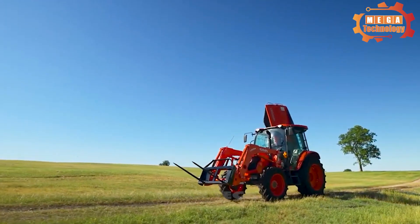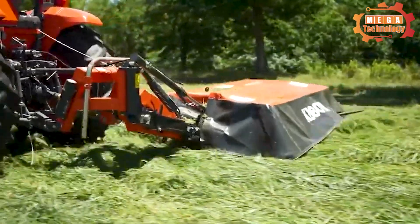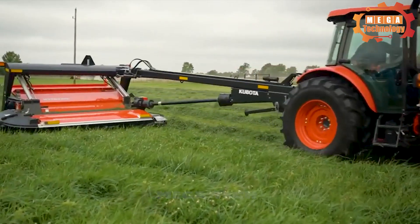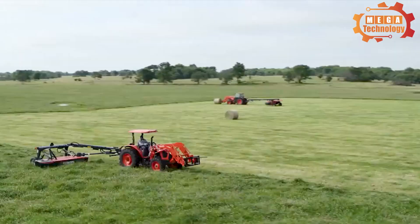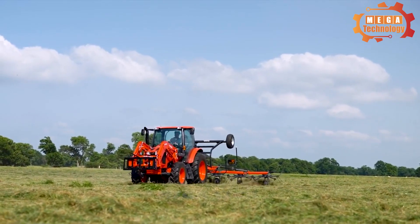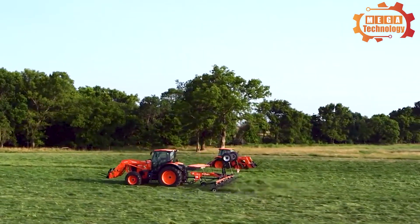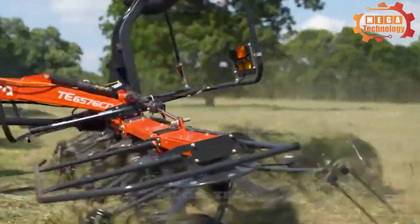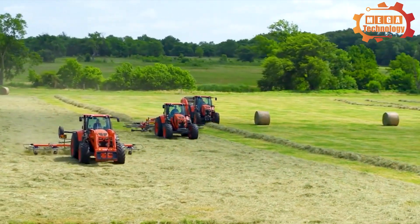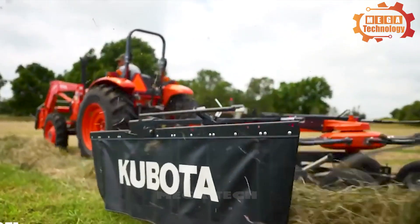Kubota DMC 8032R Lawn Mower Disc is a specialized lawn mower manufactured by Kubota, designed for use on large grass areas. The structure includes a grass cutting disc with a diameter of 3.2 meters, mounted on a sturdy frame with adjustable cutting height. The machine is equipped with a sturdy wheel system and suspension system. It features a cutting width of 3.2 meters, working speed of 8 to 15 kilometers per hour, engine capacity of 18 to 100 horsepower, a weight of 1.5 tons, and working efficiency of 3 to 5 hectares per hour.